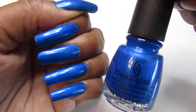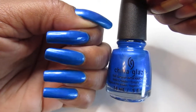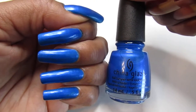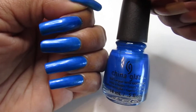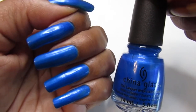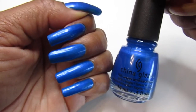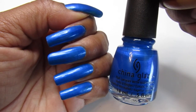Hope you guys like it — tell me what you think. If you're new to my channel, welcome, don't forget to subscribe if you like seeing polish, polish, and more polish. Let me know what you think about this beautiful Splish Splash — perfect timing for summer, I couldn't wait to swatch this for you guys. Okay guys, have a great one, take care, be safe, and let me know what you think. Love you, bye!